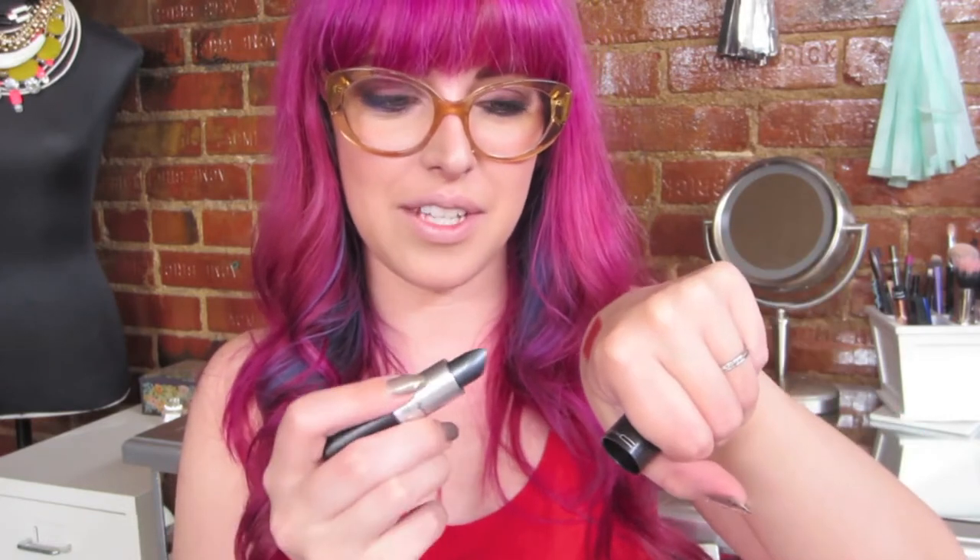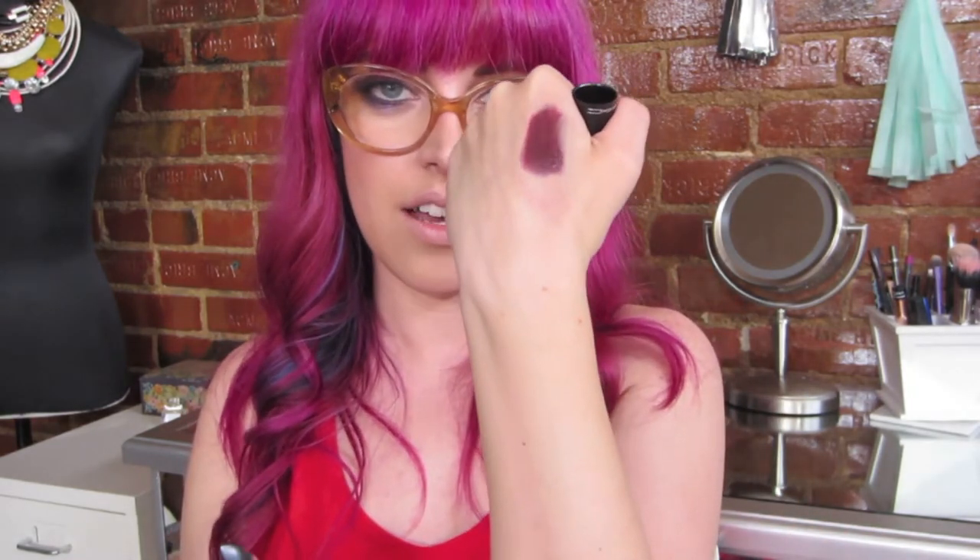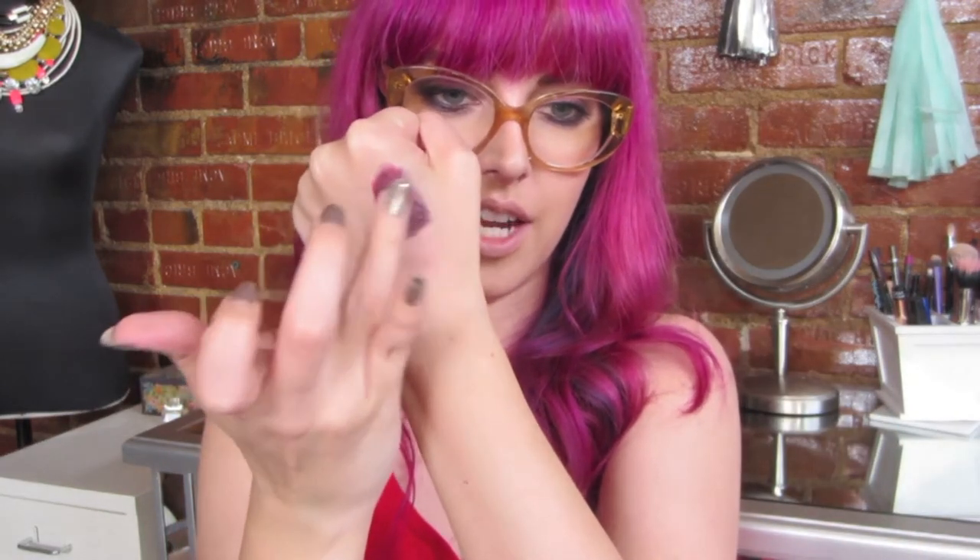Now I'm going to take two other MAC lip products. The first one is Brick Lip Pencil — you can use any lip pencil — and I'm just going to put a big chunk of that on the back of my hand. The second is a limited edition color by MAC called Gray Friday, which I think came out last Black Friday. I'm going to run it over the top of the Brick Liner on the back of my hand, then take my finger and blend them together until I get a nice muddy gray.